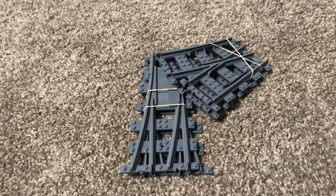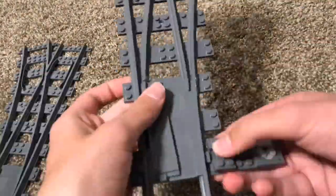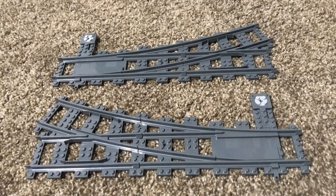I recently received my BrickTrax R104 injection molded switches, so we're going to assemble them and see how they work. Here they are fully assembled.